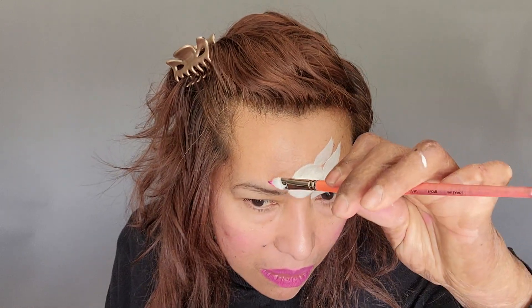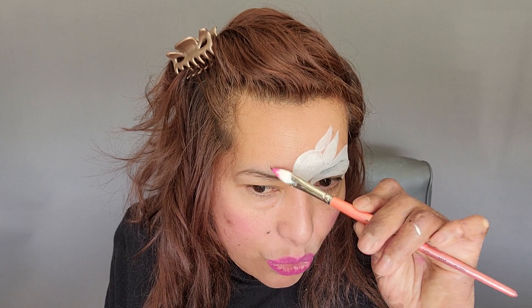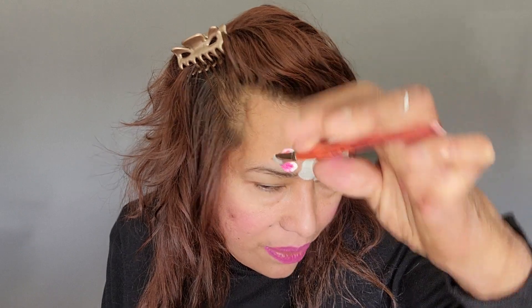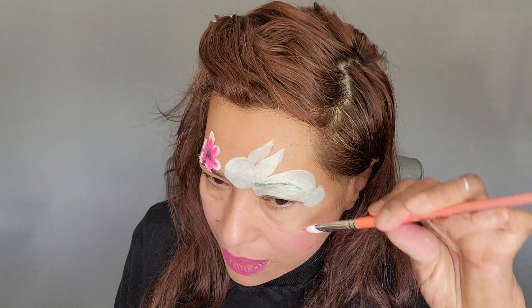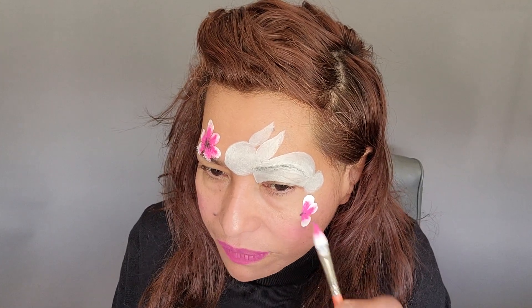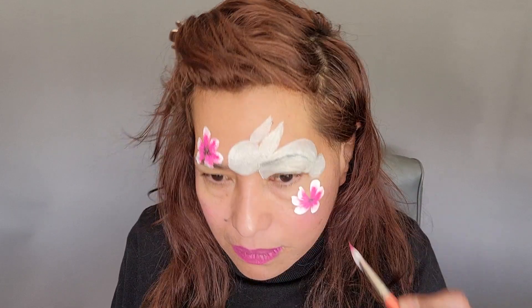I'm gonna do one flower here and maybe one flower there. I'm gonna start with the first flowers — pay attention: try not to touch the bunny with my flora brush. There's one petal, and just do three, four, five, maybe six. I'm so glad I was able to do this video.